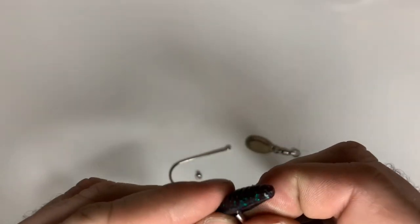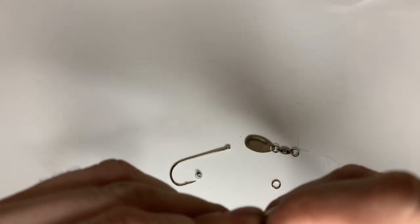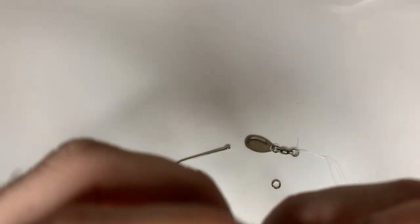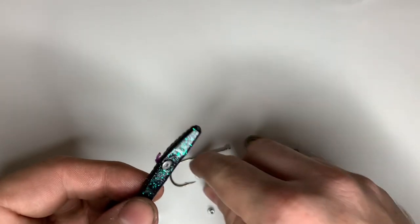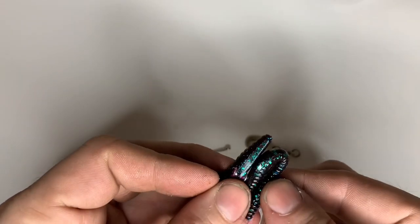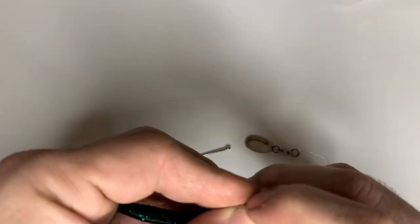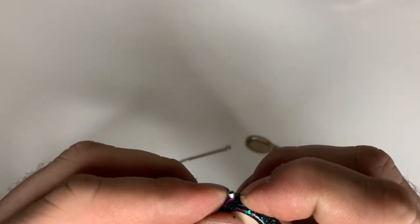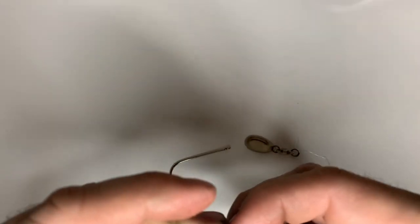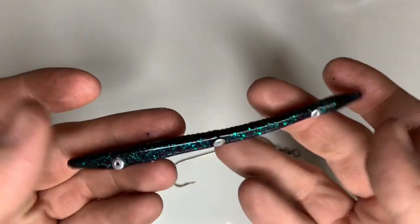I'm going to use these pop rivets to run through. You're going to run the first one through the head of the bait — stick it in, make sure it goes all the way through, just like so. Then you're going to get your second one, find the second entry point, which is about right there in the middle of the worm, and run it through so it comes all the way out the end. Then get down here right where the tail is and put your last one in, right there on the end — just like that. So you're going to have three holes all the way through your bait.